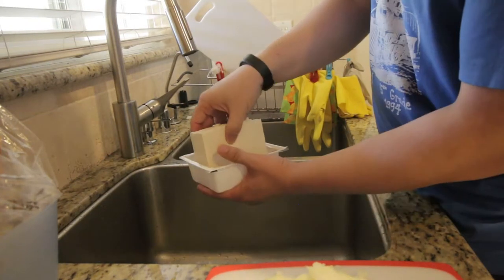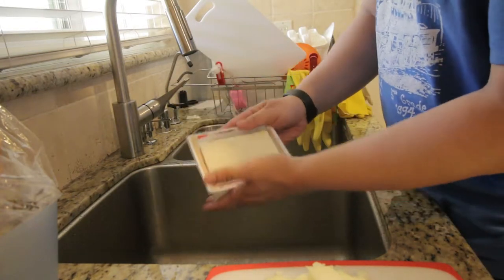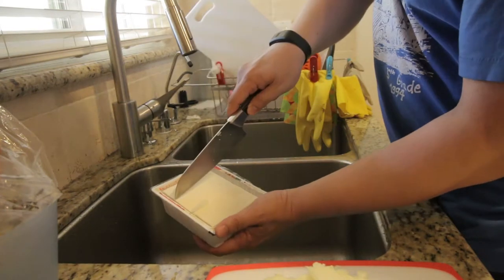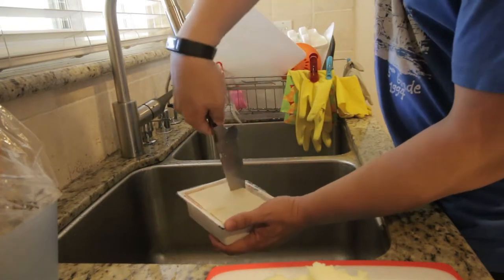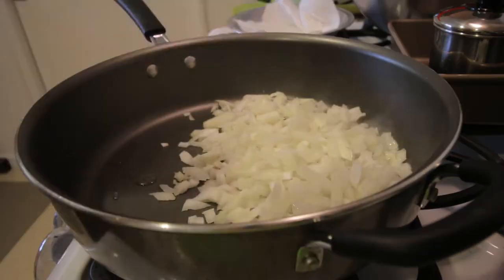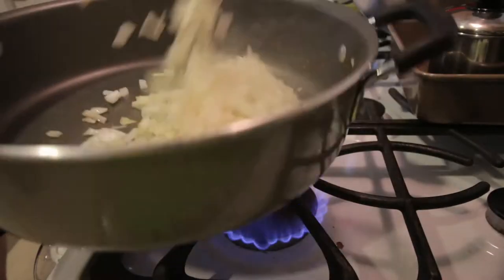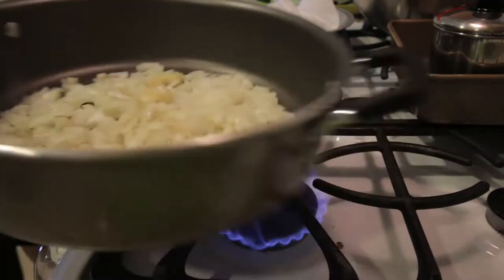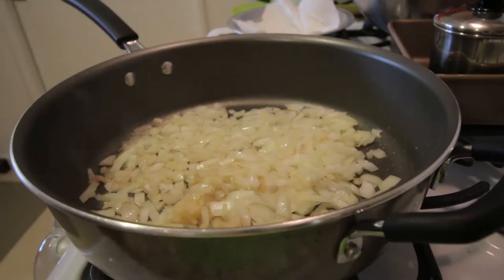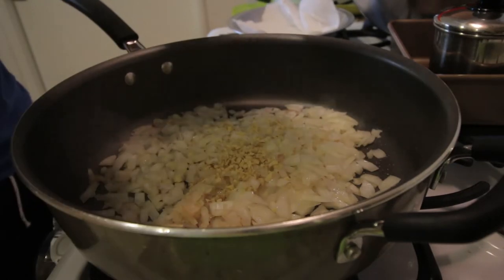Strategically lay it back down. Note that I'm using firm tofu — you can use extra firm tofu. Just cut it once down the middle and into the pan. There it is. Add some garlic. Give it a little shake, do a little whipping action. If you want to spice it up, all you have to do is add in ginger.